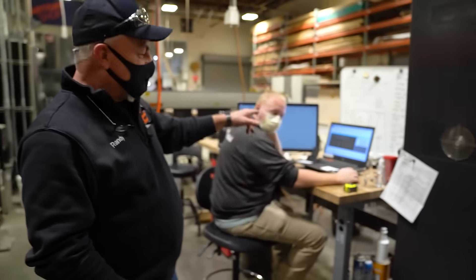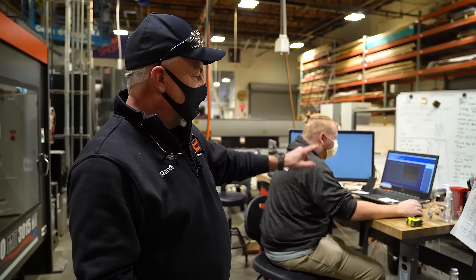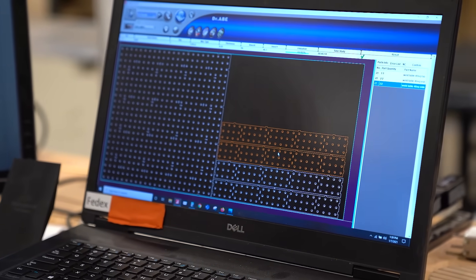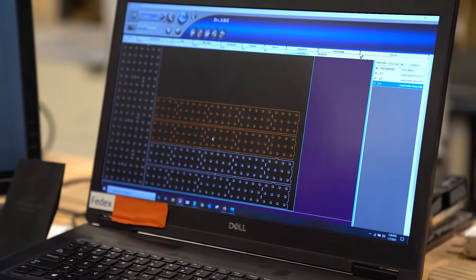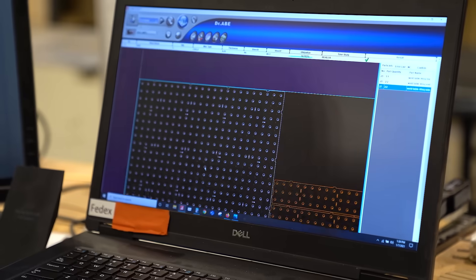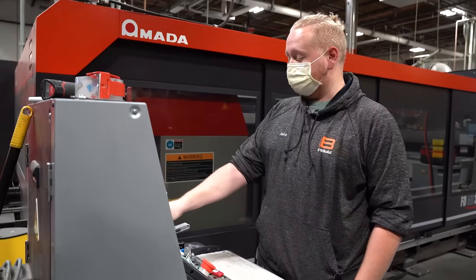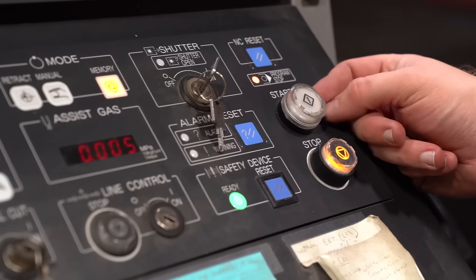This is Jake — he runs our laser. Jake's showing you the large 4x4 plate that we're getting ready to cut. That makes the top of the table, and then you've got four equal sides around the perimeter — those are the four pieces there. Jake's gonna dump that data file over to the laser, hit the button and let this thing cut those out.